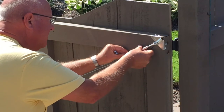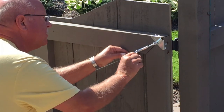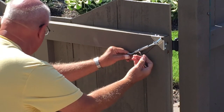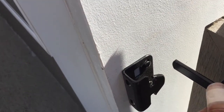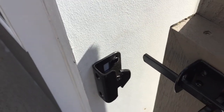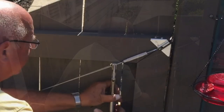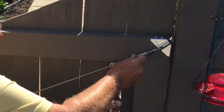The last step is to turn this turnbuckle until it gets good and tight. I'll do the beginning by hand, and then once it gets tight, use a 7/16-inch wrench. I'll hook the locking pliers — whatever you want to call them — on here, and that will just make it easier for me to turn this turnbuckle.